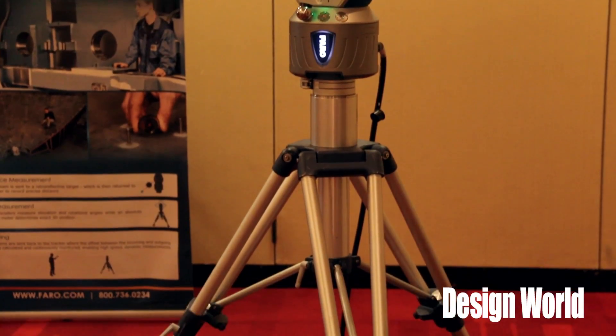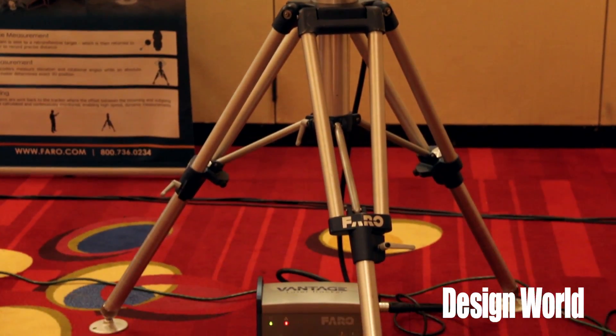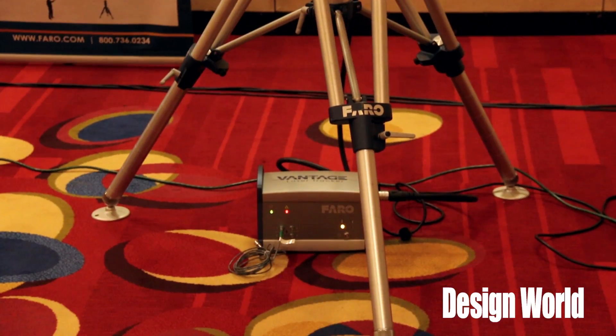The Faro Vantage Laser Tracker is a large volume, high accuracy measurement device. It's used by companies making very large parts for dimensional quality control — measuring hole locations, distances, and similar features.